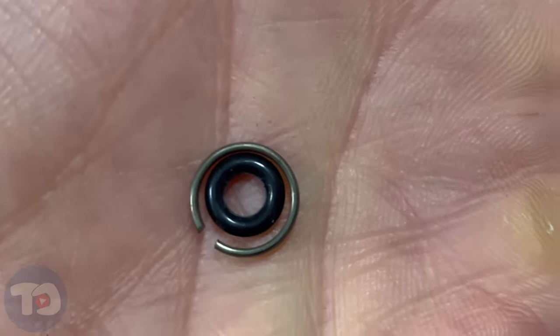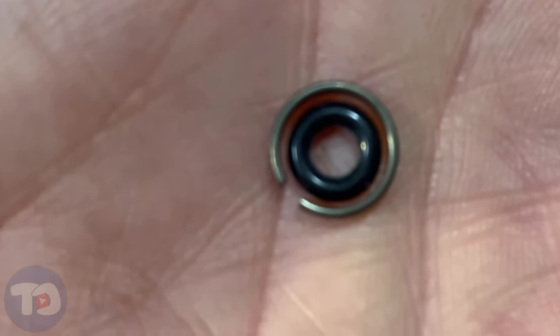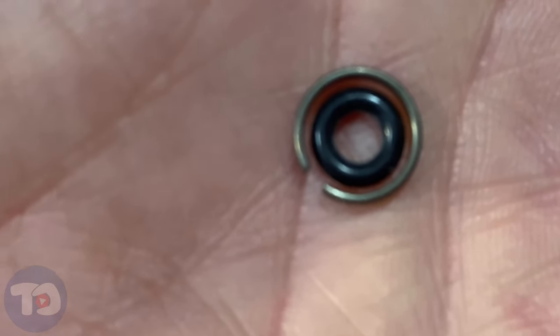So that's how those two parts fit together. The o-ring will stretch out over the anvil, and then the retaining ring will be under tension on top of that o-ring.